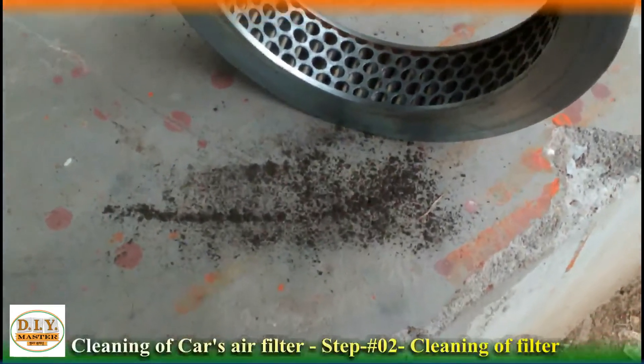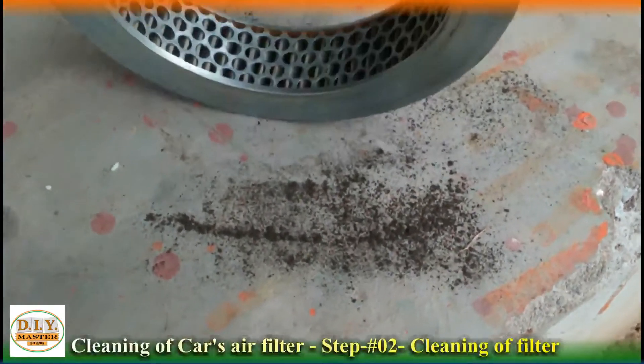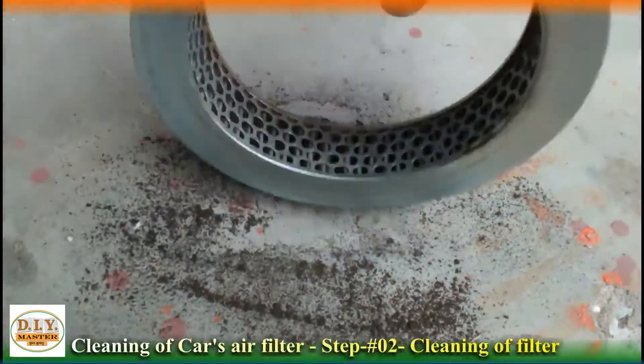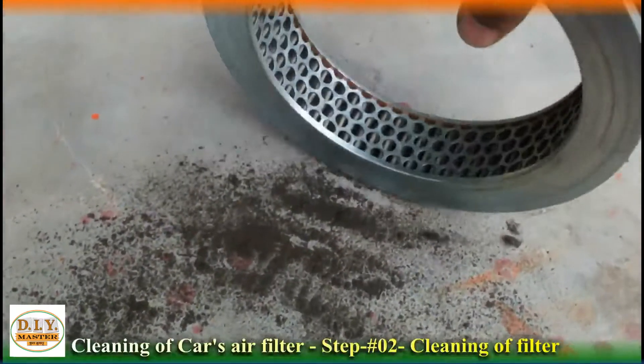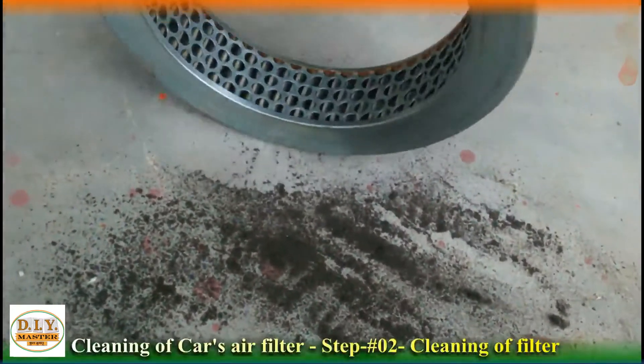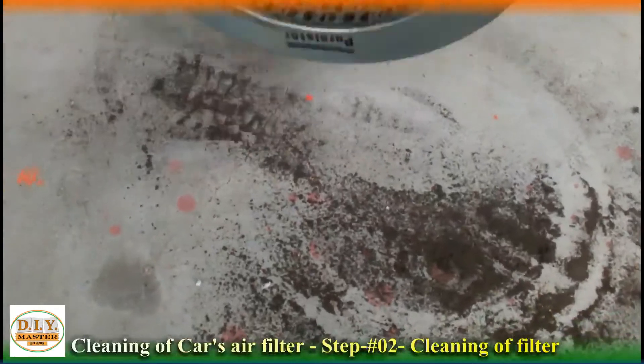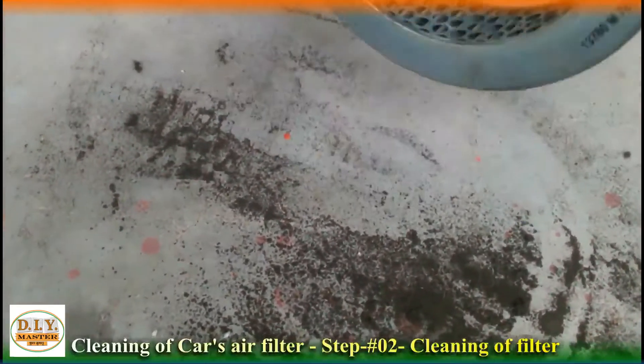So friends, you are welcome to one more video of DIY Master and this is your voiceover artist. In today's video, we will see how to clean a vehicle's air filter. You can do it at your home.